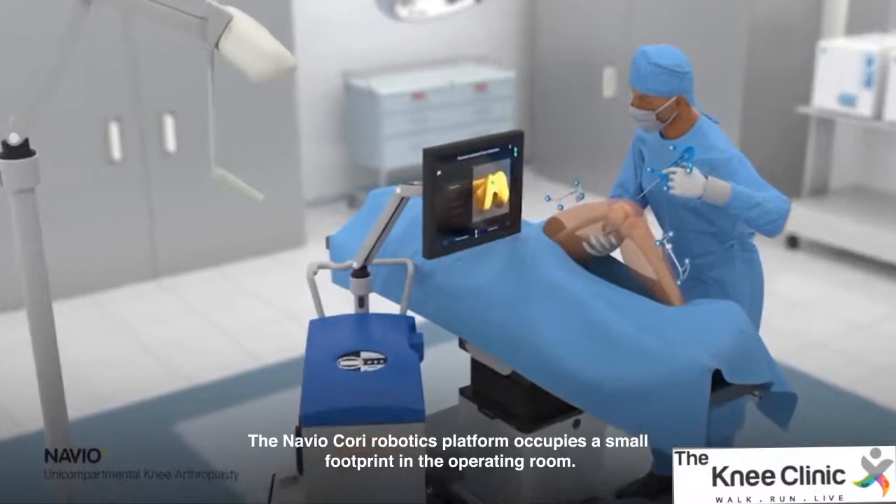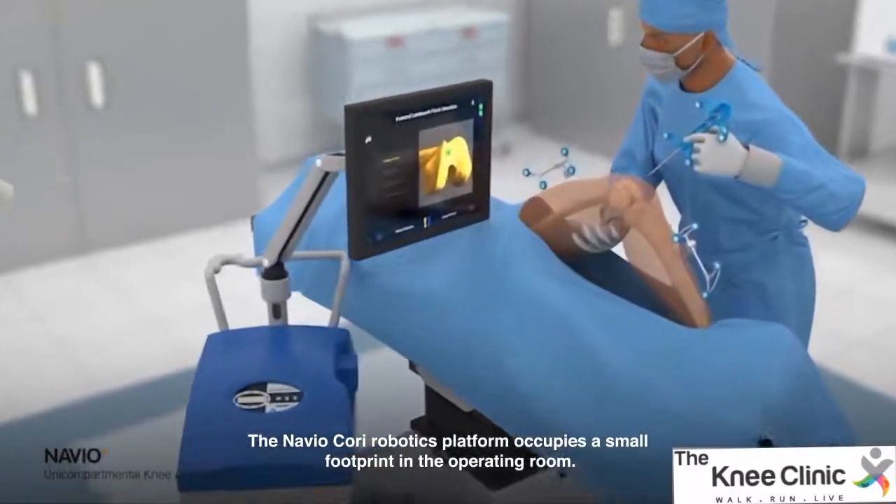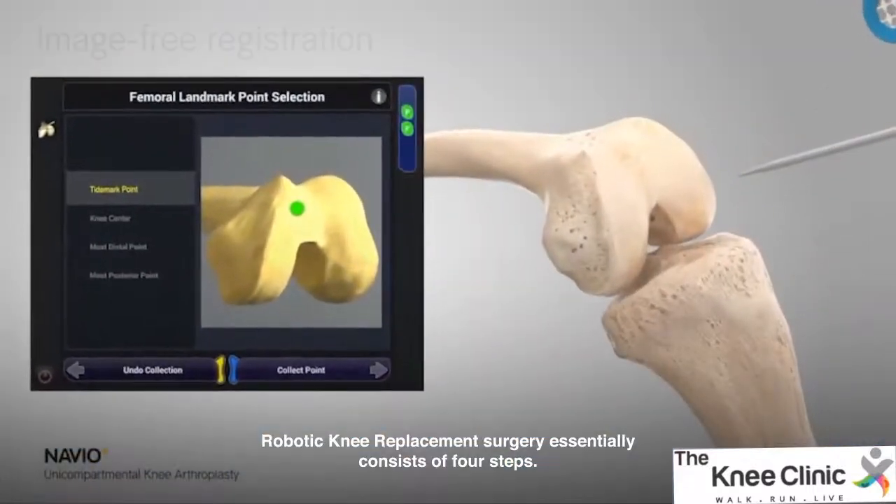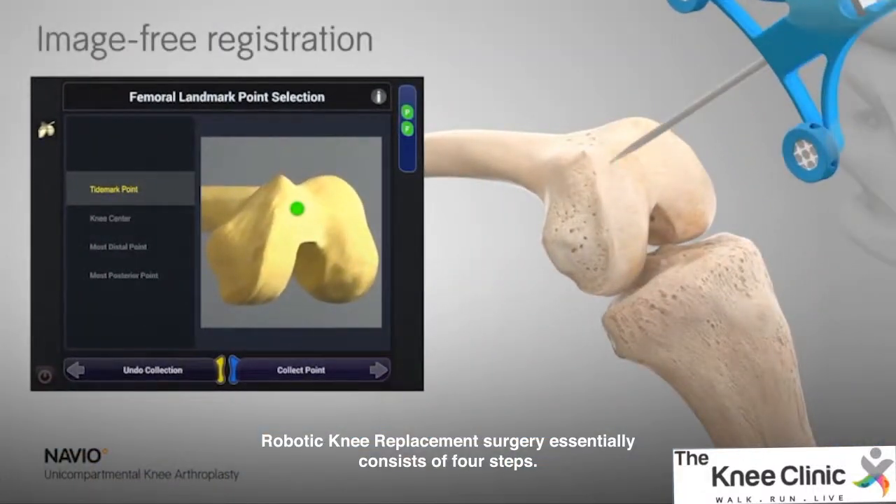The Navio Kori Robotics Platform occupies a small footprint in the OR. It is stationed opposite the surgeon. Robotic knee replacement surgery essentially consists of four steps.